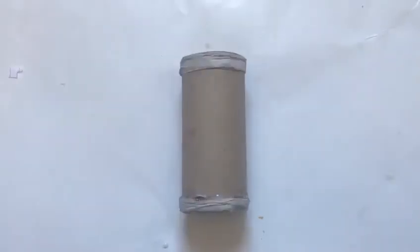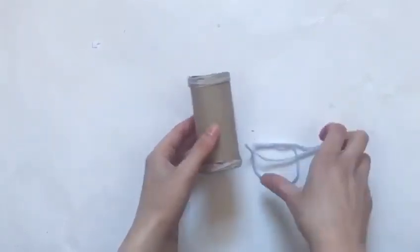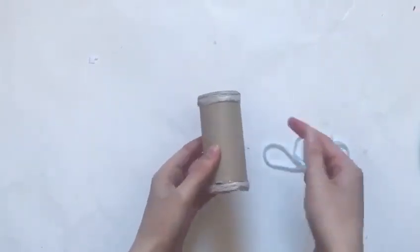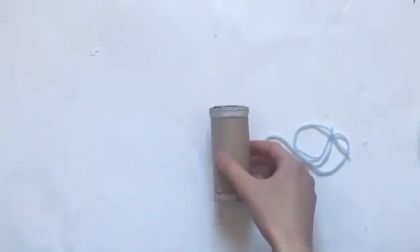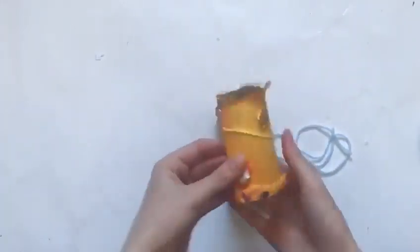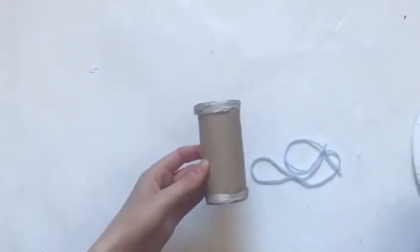You can do this at the top and the bottom of the toilet roll. Now you can decorate the middle part of your bracelet by gluing either wool or twine to create some straight, wavy, or zigzag lines. On this one I did a wavy line, but I'm going to try a zigzag line here.